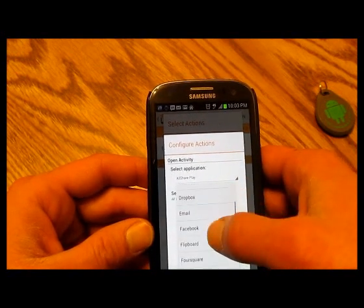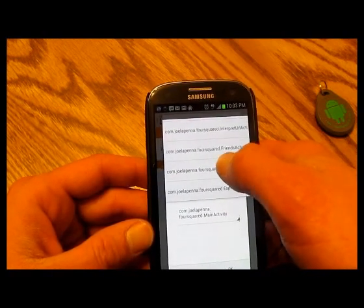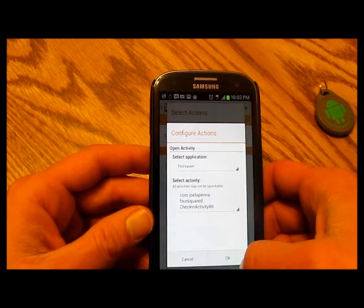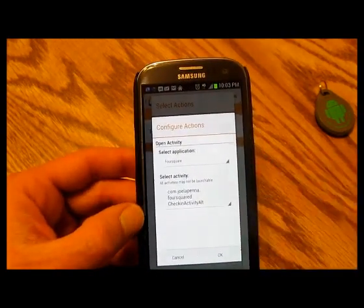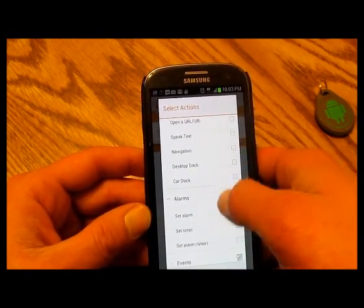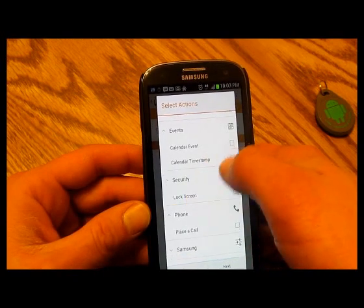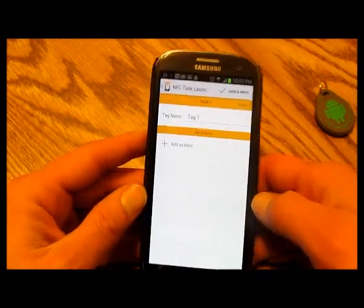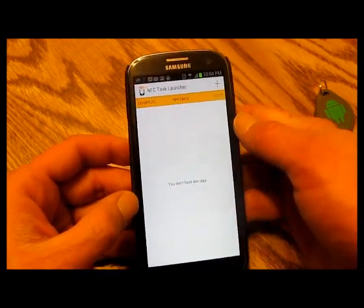For example, with Foursquare — when you tap the chip, instead of the default that just checks you into a set place, you can set it to bring up your check-in screen and let you check into anywhere you're around. There are also alarms, events, security, phone, Samsung-specific stuff, and Tasker integration. There's just so much you can do that it would take forever to show each one, so I'll leave that to you to explore.